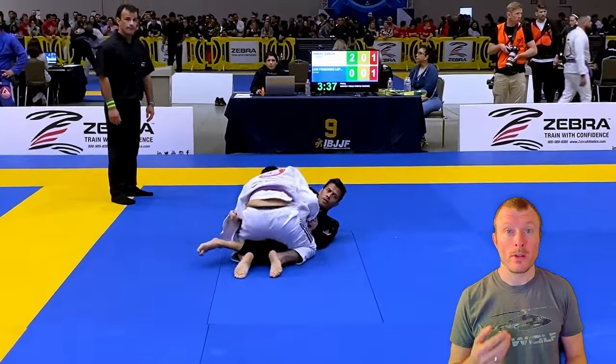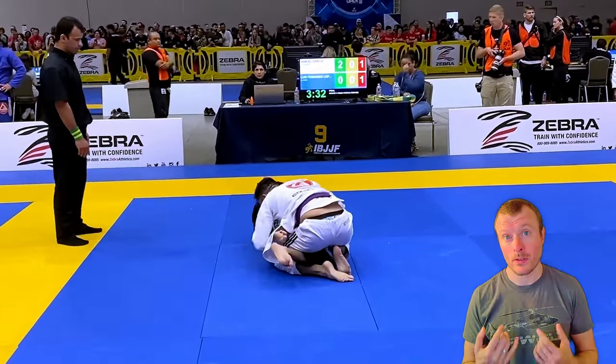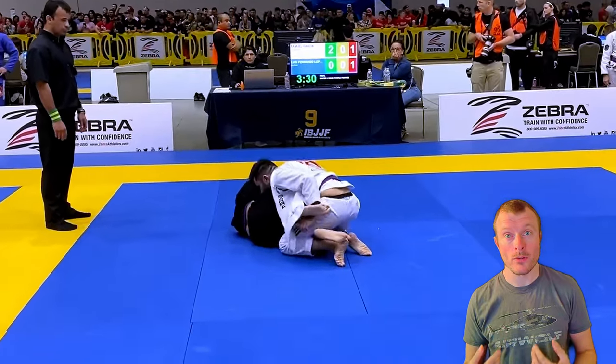So now you're on top and your opponent has his knee shield placed in. The first thing I would like you to focus on is always keeping your head above your knees.